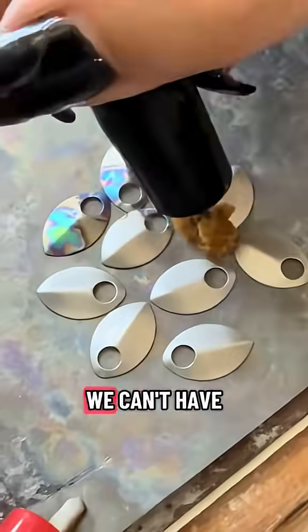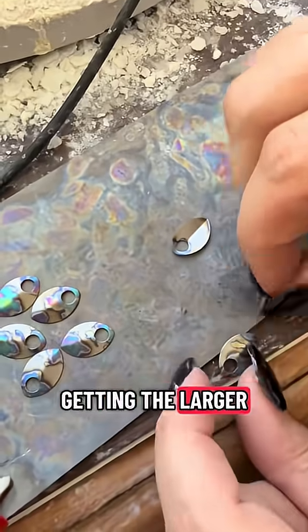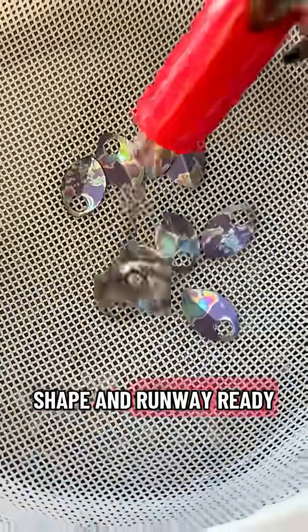Where are the little ones? We can't have them running around in the bath after all the effort we've done getting the larger ones in order. Hold still, no wiggling. We'll get you ship-shape and runway ready.